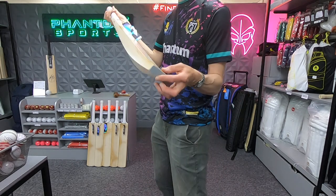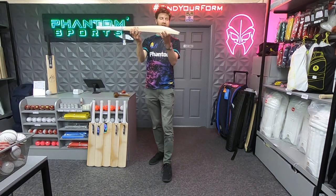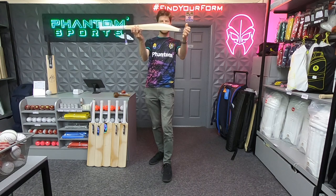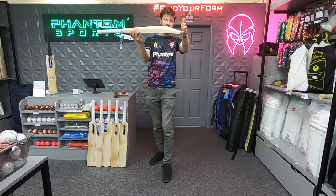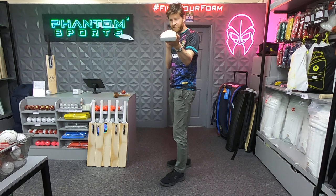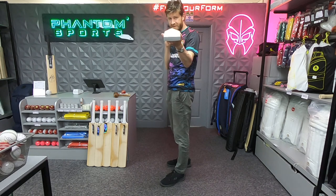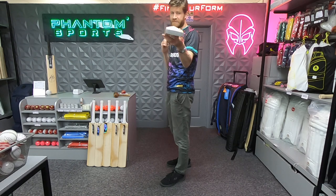In terms of the bat itself — the shape — it's kind of like a mid-middle, good for all-round stroke play off the back foot or front foot. A duckbill toe which will help a little with weight distribution and pickup, and what I really like is how full it is. It's basically convex, so you're getting a very very wide middle if you're hitting off centre — it's a very forgiving sweet spot.